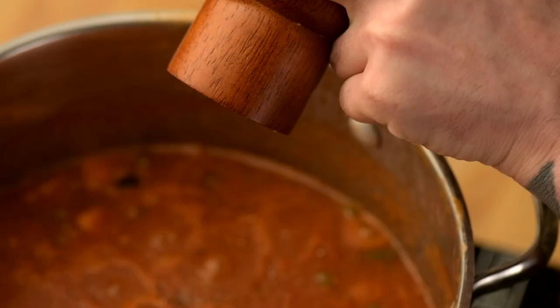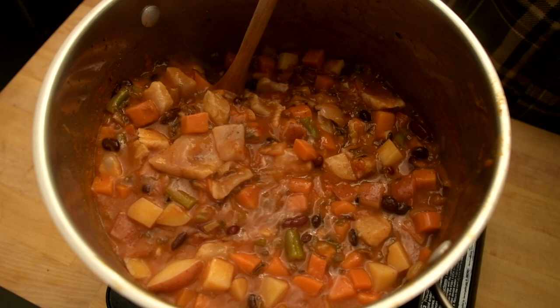Add salt and pepper to your taste. Stir until it incorporates and cooks into a nice mix, another 5 minutes.